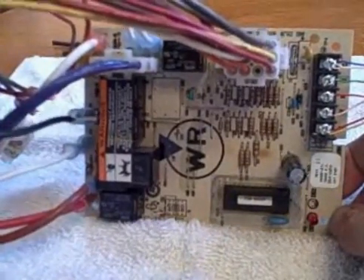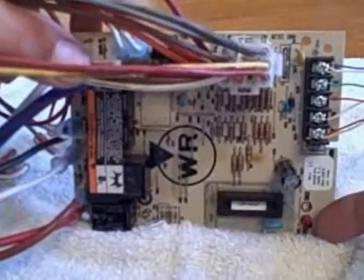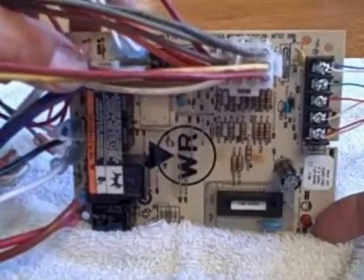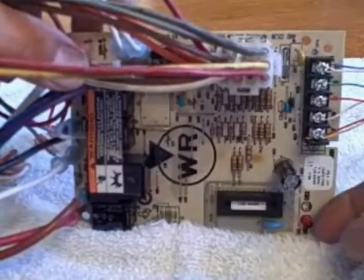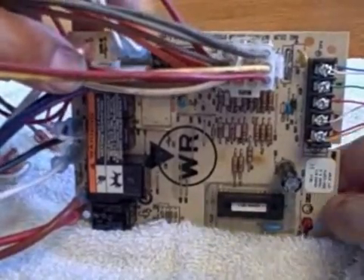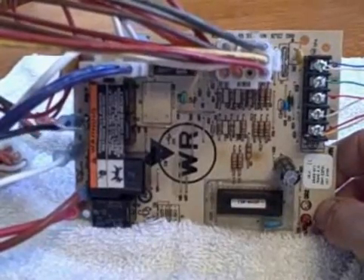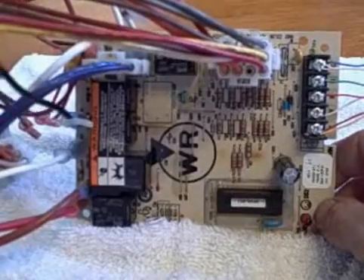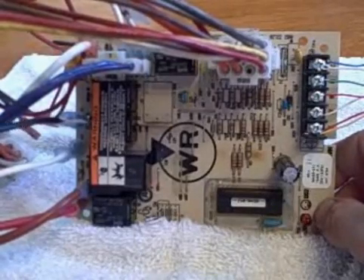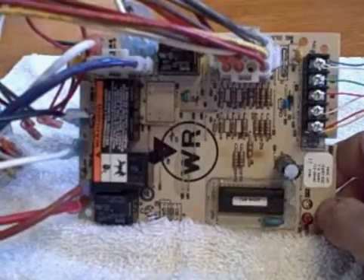Sometimes the switches are faulty. If you press the door switch in and you still see the LED light up on the board — not all boards have LEDs, but it's a good indicator — then you know the door switch is functioning properly. Always cut off the power to the furnace. There's usually a safety shut-off switch, but double check that and make sure the power is actually cut off, because I've seen those bypass as well.